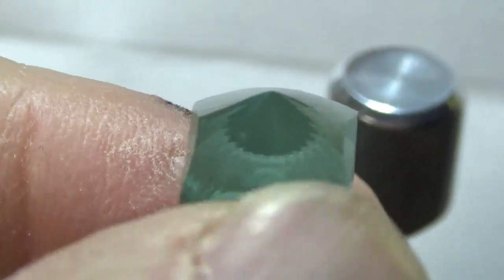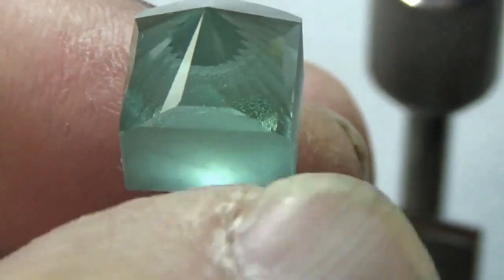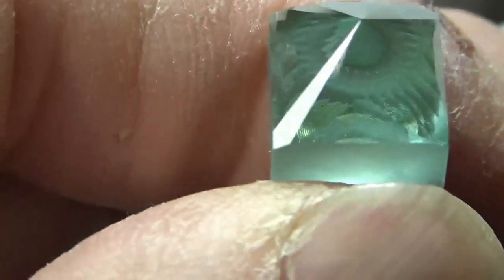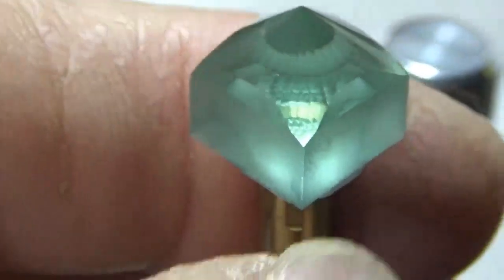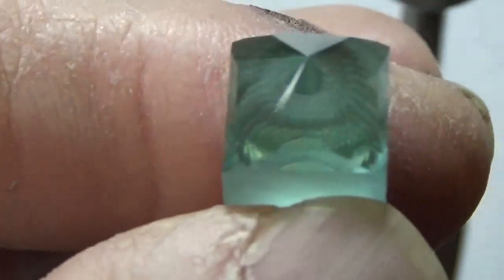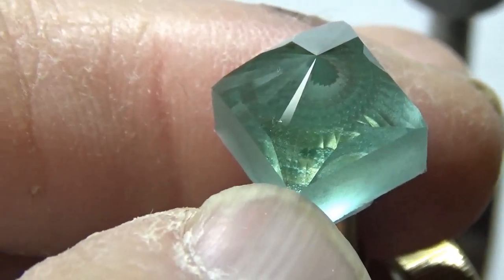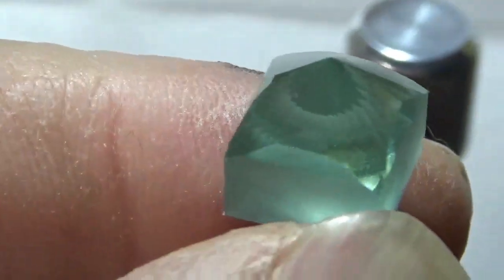To get my girdle straightened out, I put a couple of barion facets on the sides. Next step is I'm going to go to 90 degrees and work on the girdle. I'm going to cut the corners off, just to that one facet, so it'll be the width of the one facet right there on the corner. And that'll straighten the girdle line out.